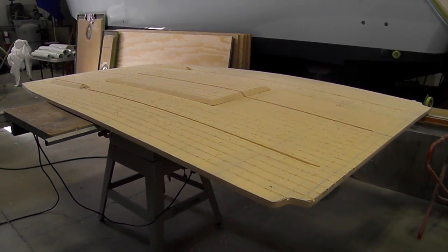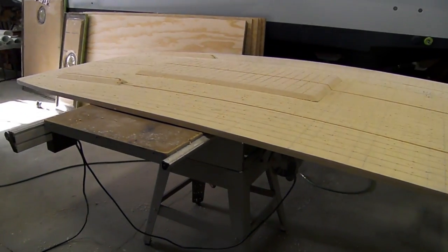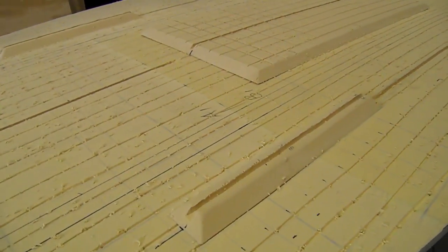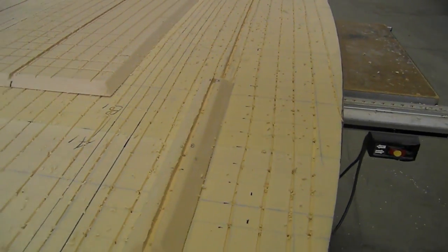Getting ready to do a vacuum infusion of a deck for a Z-Craft here on Saturday with Joe. This is our core. Joe just got done after we shaped it and everything, put a million holes in it to perf it. Those are our resin channels.